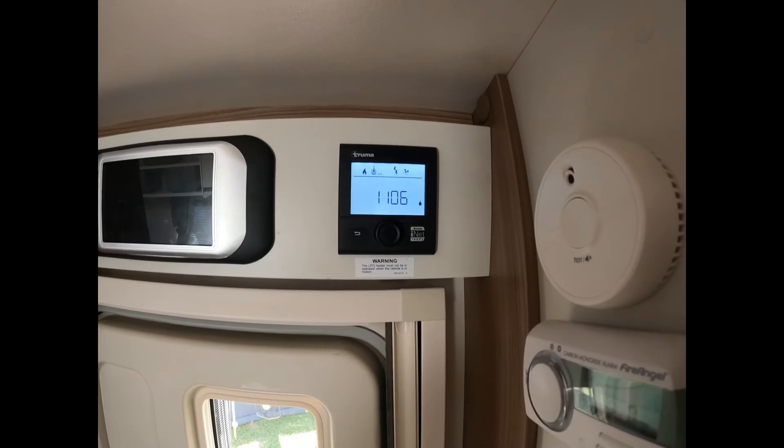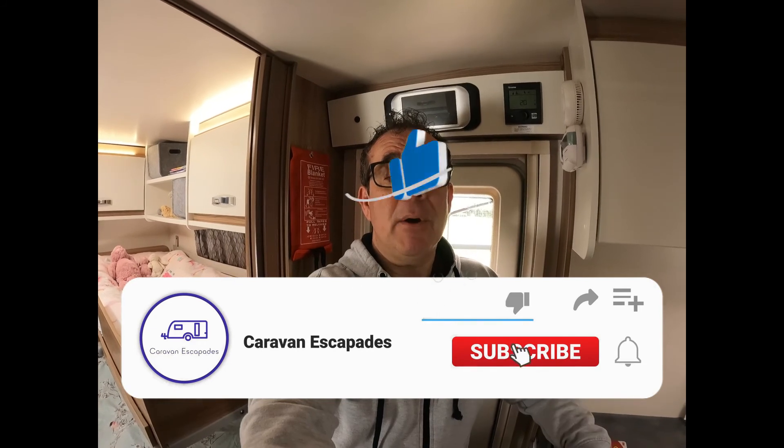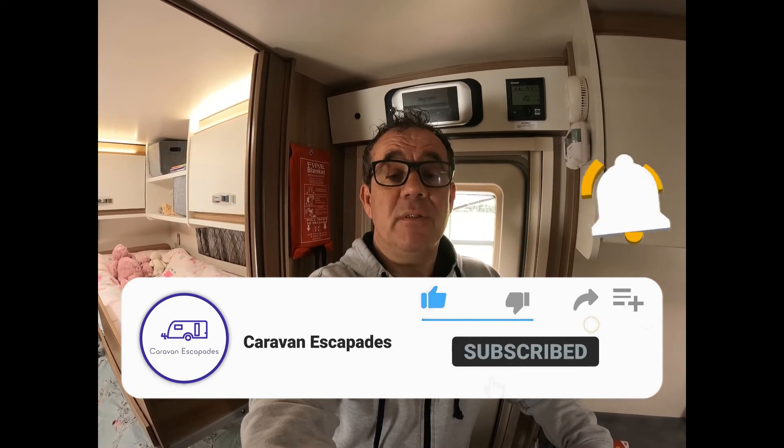So that's the basic operation of the Truma panel — there's another one from Caravan Escapades. Please give us a thumbs up if you liked it, a thumbs down if you didn't, and certainly drop your comments below — we love to read them and reply to every one. Your support is very much appreciated. Please don't forget to like, subscribe, share the channel, and click on the bell notification icon so you get notified when we upload new content. Goodbye from us at Caravan Escapades — see you on the next one, take care.